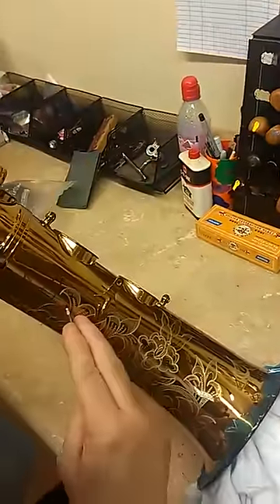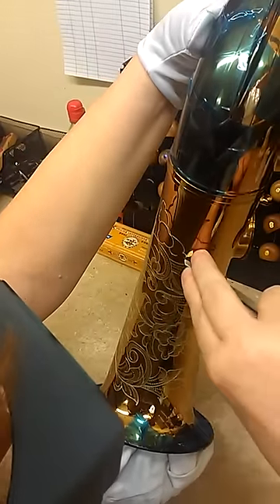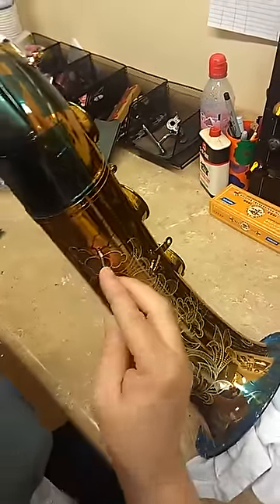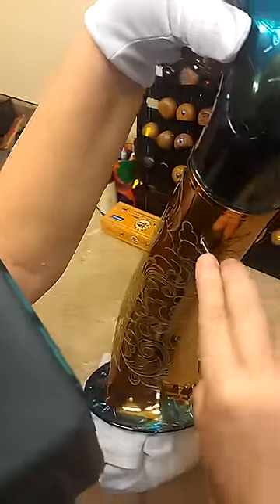I like to go exactly to the opposite side while I still know the feel of what I just did. It's a boomerang effect: do one side, do the other side. That way they kind of match, although with hand engraving, just a half turn of a wrist can make a difference in the outcome of the engraving line.